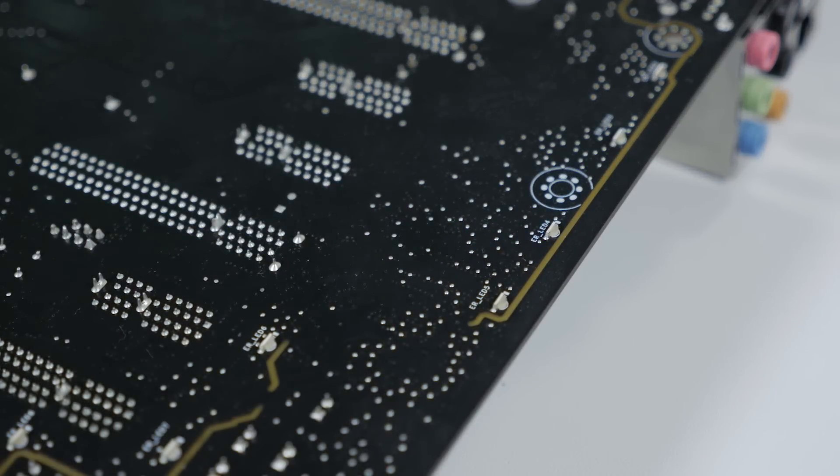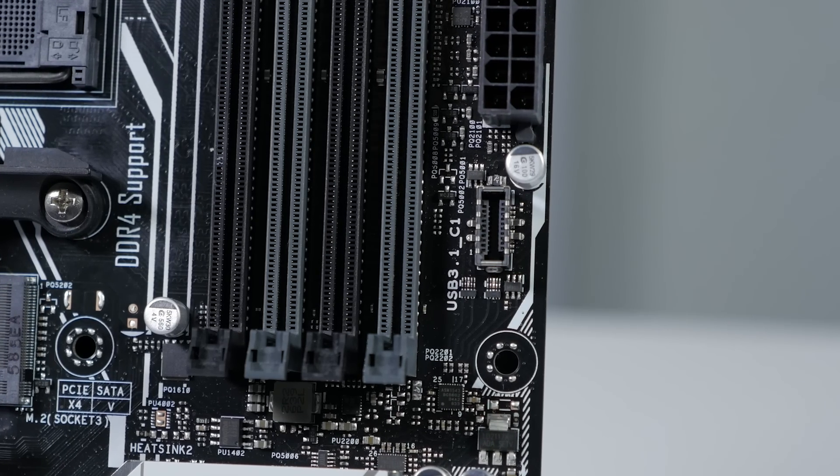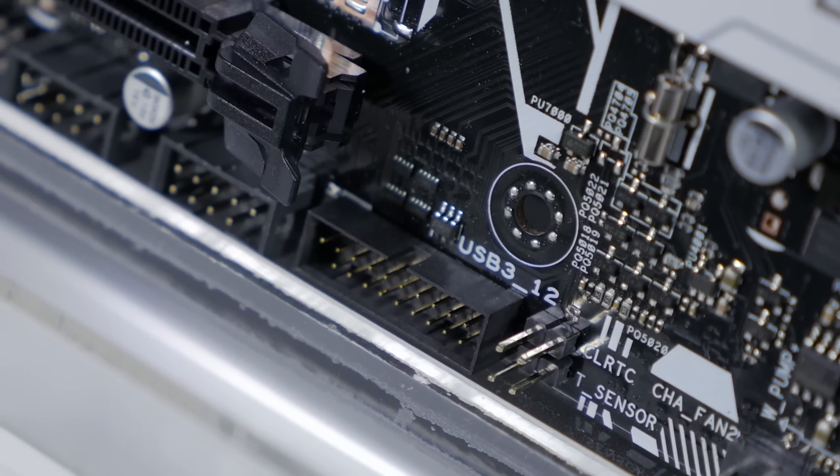There is integrated RGB lighting on the rear of the board and there's also an RGB LED header to add additional lighting to your build. There's also a USB 3.1 front panel connector as well as a USB 3.0 front panel connector.